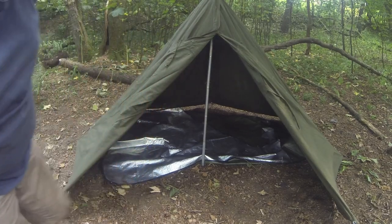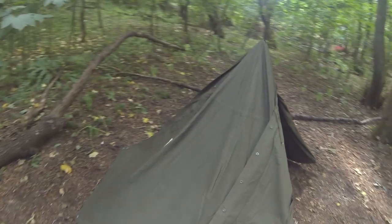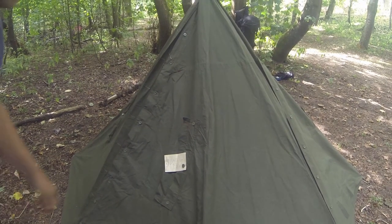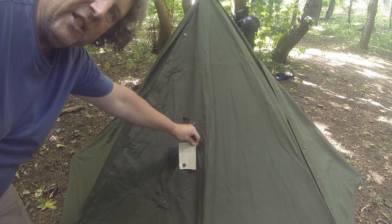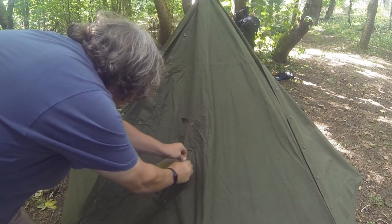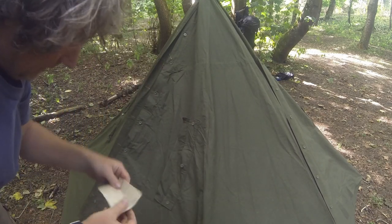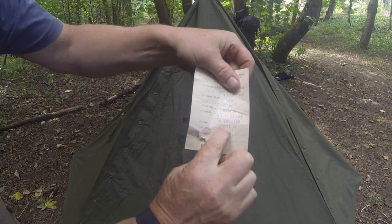Still got the original ticket on it. Made in 1977 - which is brilliant, but obviously I'll be taking that off. Just wanted to show you that. There you go - 1977.